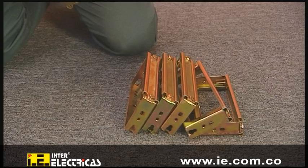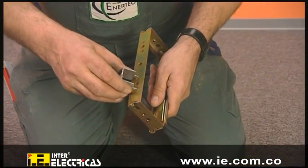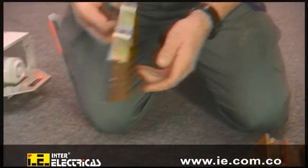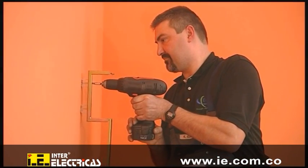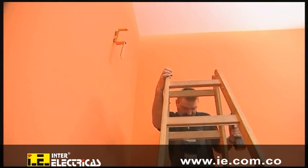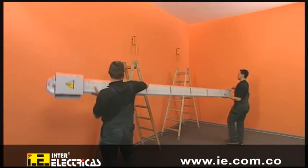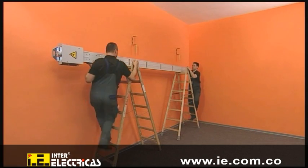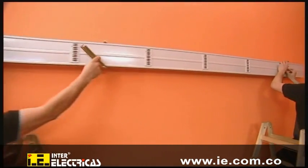For wall installation, spacers are snapped onto the fixing brackets to compensate for the difference in height between the feeder and the trunking unit. The fixing brackets are now secured to the wall. The bus bar installation can now be started. The trunking unit is inserted into the fixing brackets and secured.